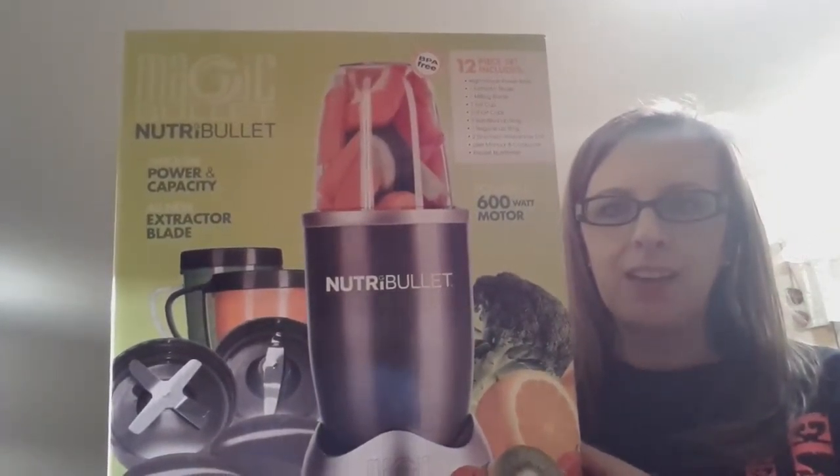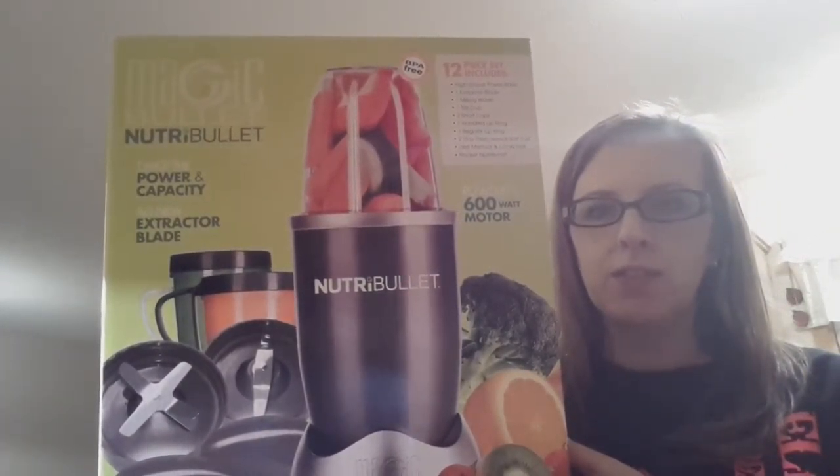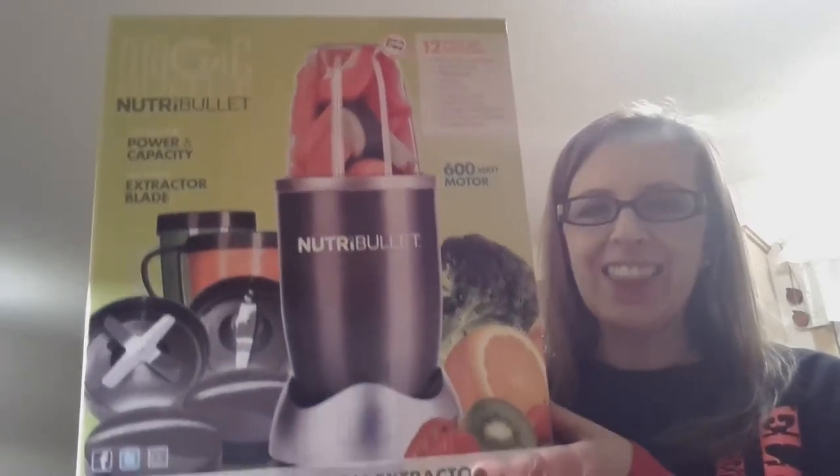I went to Walmart and I picked up the Magic Bullet NutriBullet. And to go along with it, I got frozen pineapple chunks, frozen blueberries, frozen strawberries, three fresh apples, organic raw almonds, and the last thing I got was baby spinach.